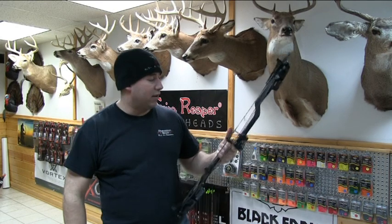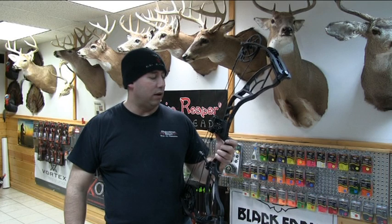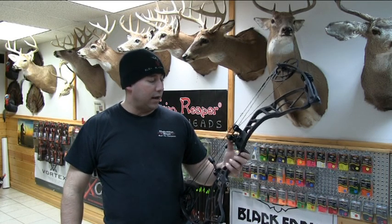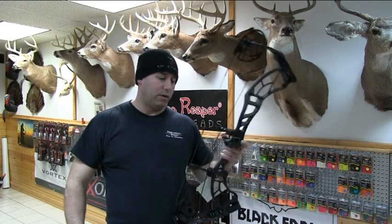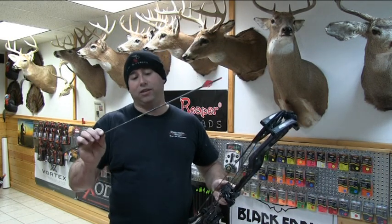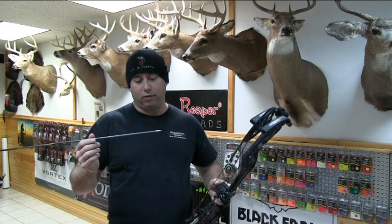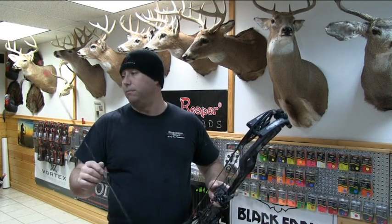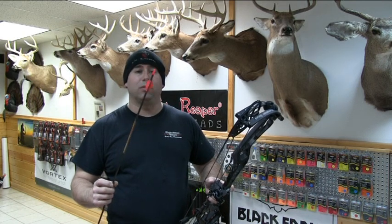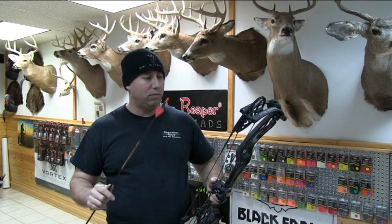All right guys, we got the Delta 6 all set up. I've actually got a QAD Hunter Ultra on it. Just put a regular D-loop setup on it. I'm going to be shooting a Black Eagle X-Impact — this is actually my 3D arrow. It's got a 100 grain point on it. You can see it's got small 3D vanes and a regular F-nock setup on it. It should be a pretty fast setup.